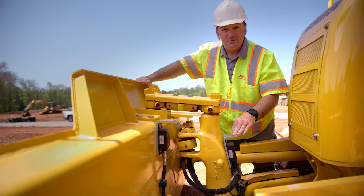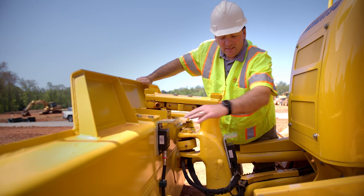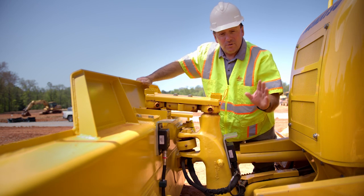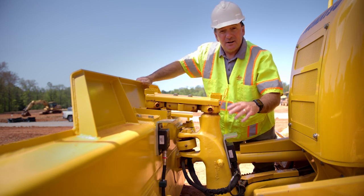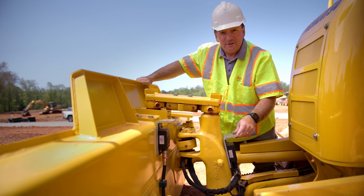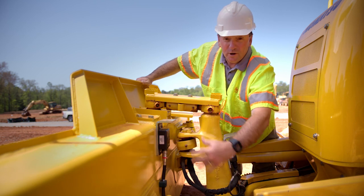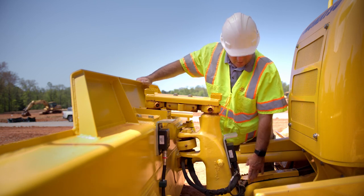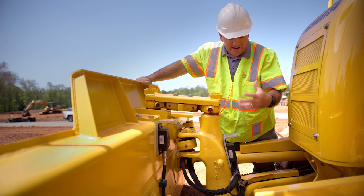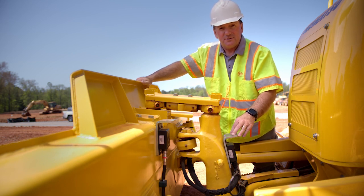Our other two sensors are the C-frame sensor and the blade sensor. They work together in conjunction with the body sensor to triangulate the position of the blade in reference to your GPS model in your tablet. They're down here out of the way, and they have cables that run along the C-frame, so everything is clear of obstructions and out of the dirt, so you don't have any problems with these sensors.